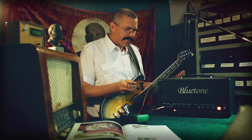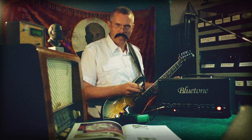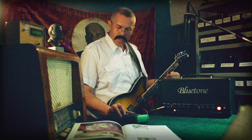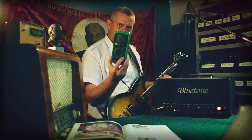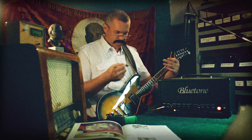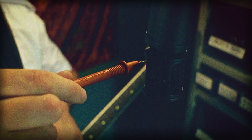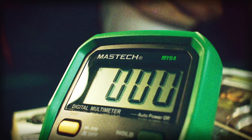As Kirill has everything properly grounded, I am pretty sure there is no voltage. But we will test it — reading AC voltage on the highest scale of 750 volts. I shall now test the voltage from the strings to the microphone. I see no voltage, which means I am safe to sing and play guitar.